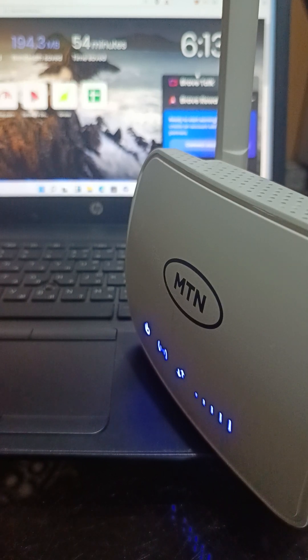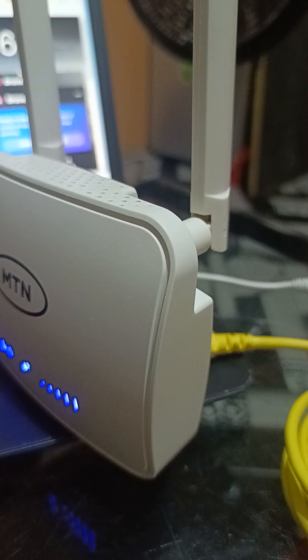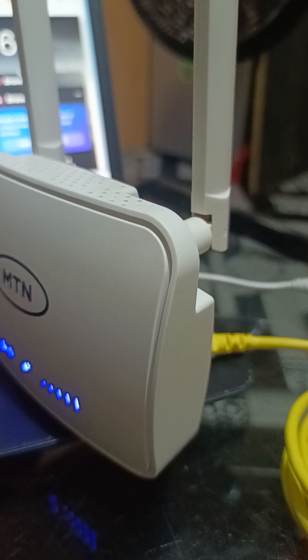Let's continue from where we left off. This is part two of the unboxing. We have been able to connect everything — the wire, the antennas, the UPS — to the 5G router. Now we are going to connect the LAN port.